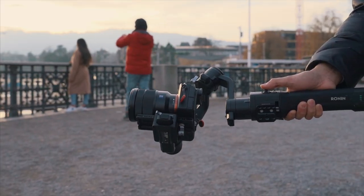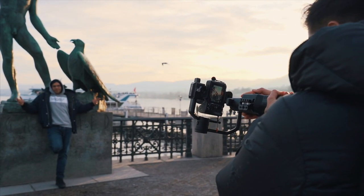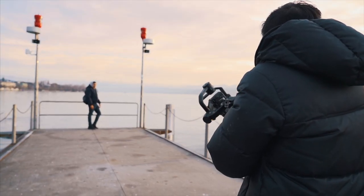Next we're going to do the rotation transition — like in the movie Inception where the camera rotates 360 degrees. With the gimbal, especially with the Ronin S, you can create that transition. Just activate it and move away from the subject while rotating with the camera.